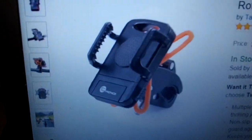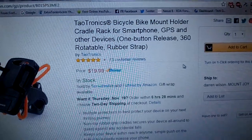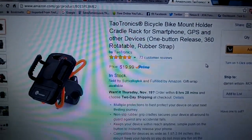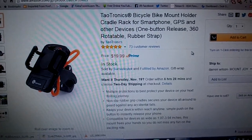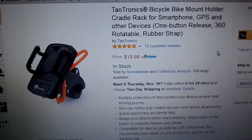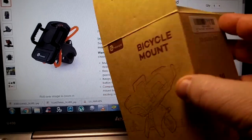This is a TaoTronics bicycle mount — the first one I've used, mainly because I was always just petrified of putting my device on my bicycle. But TaoTronics has definitely changed my mind on that. The unit comes in a nice box that is recyclable and mother earth friendly.